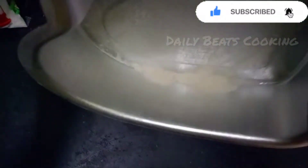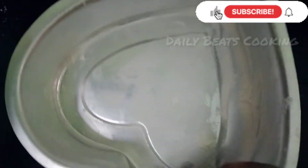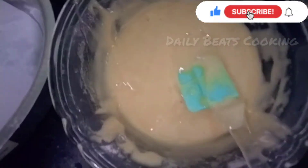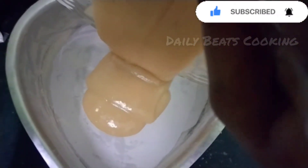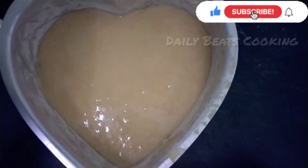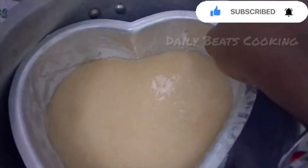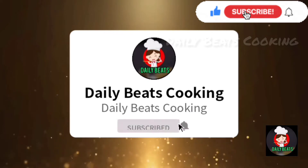Add a cup of cake batter and use a butter sheet in the pan. Add a layer of cake and mix it in the pan. Please like this video and subscribe to our channel.